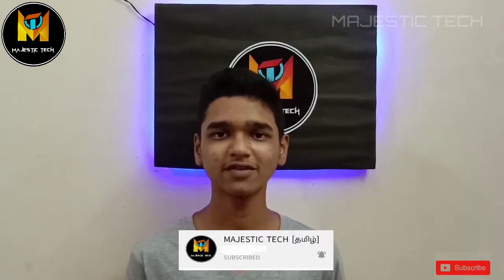We can use this electric blender. If you are cooking, this is a very useful gadget. Let's watch the video.